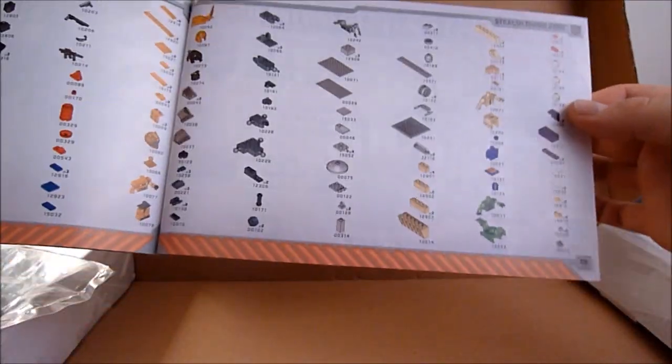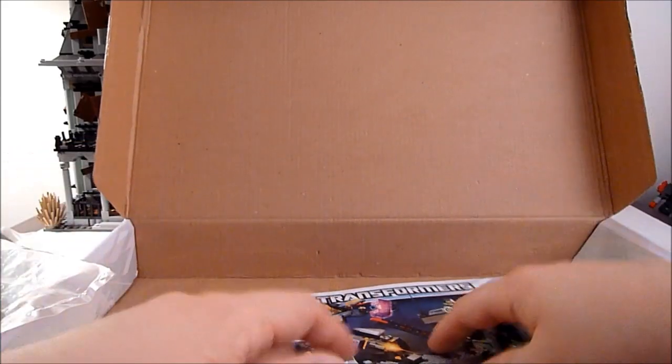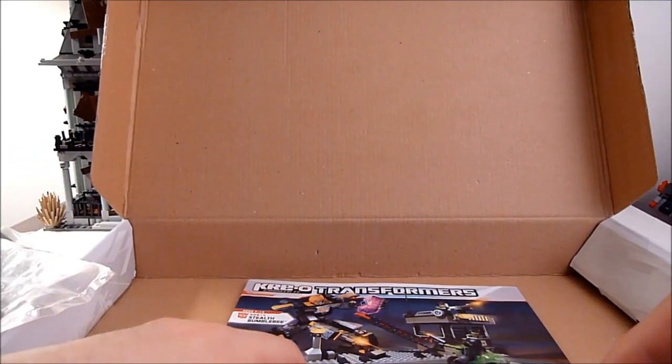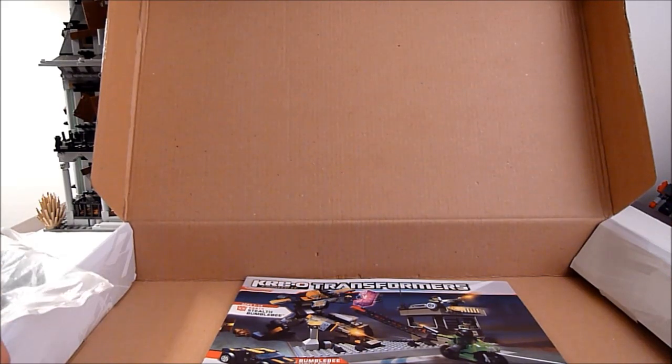I really wish they would convert to clear plastic stickers rather than these white paper ones, because they just don't look good. You get a decent-size base plate, which is cool, and one instruction booklet with the build for the little guard tower and Bumblebee, plus a parts list in the back. I'm gonna put this guy together and then we'll take a look at the finished product in vehicle mode first.